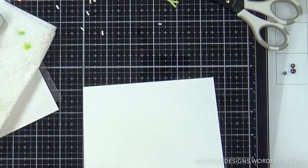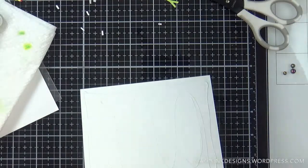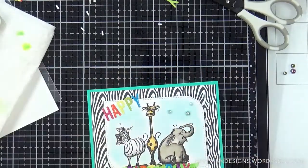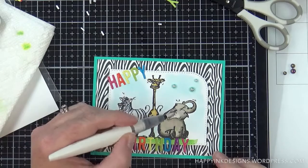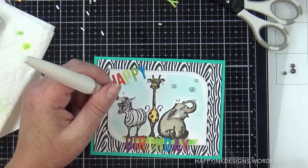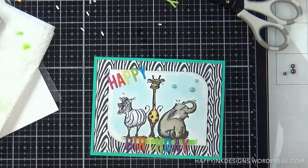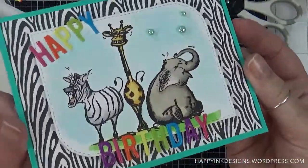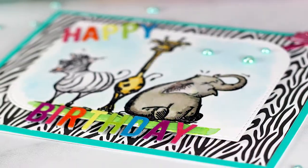I felt like the top corner was kind of bare, so I'm adding some beautiful pearls — these are by Studio Katia and they're called Bora Bora. I love the color of them; I just recently saw them and knew I had to add them to my embellishment collection. I'm adding this to a top-folding card base — Neenah 110-pound cardstock. Off camera I added a little pink bow at the top right corner just for that extra layer and pop of color, plus a little bit of glitter to the ears.